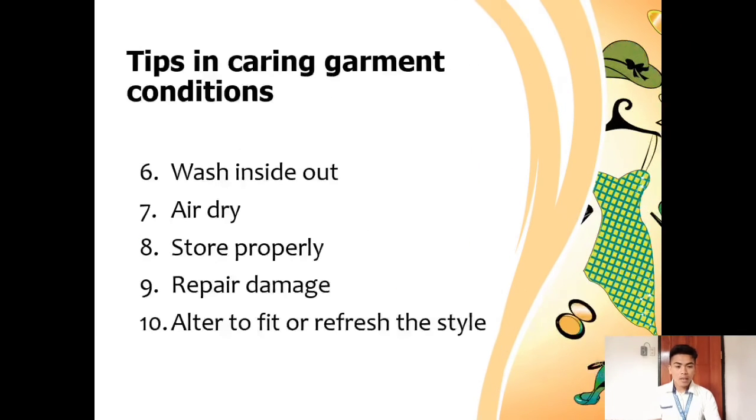Another tip is to wash inside out. An extra tip is to wash clothes inside out with machine washing and to avoid overfilling the machine, as this can cause friction and damage the fibers.